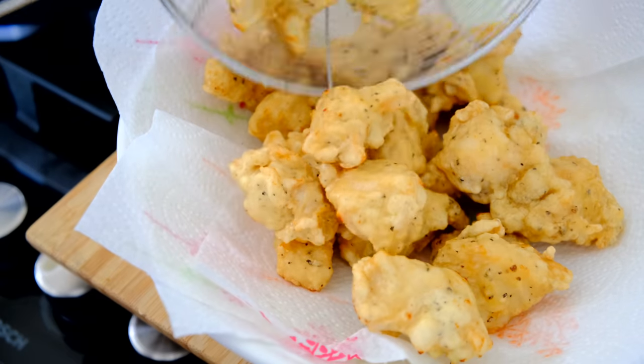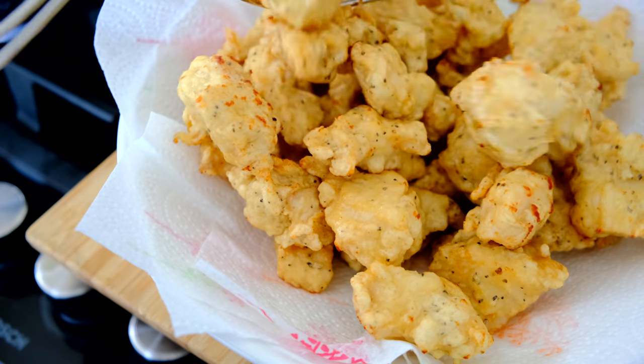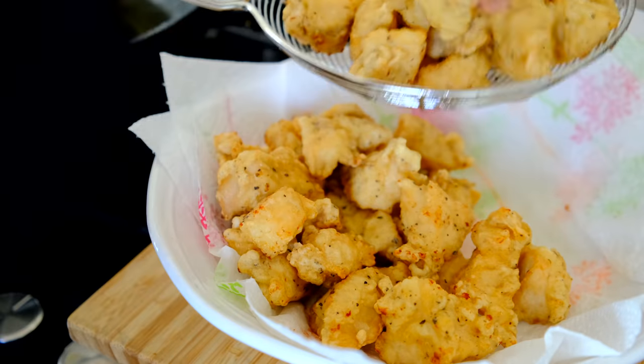Once you've fried off all the chicken, place it on a paper towel and leave it to air for about ten minutes or so. This will allow the coating to get extra crispy. Then put it all back into the frying pan — this time it's okay to put everything back at once, because it won't stick.